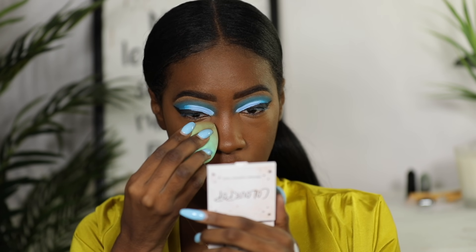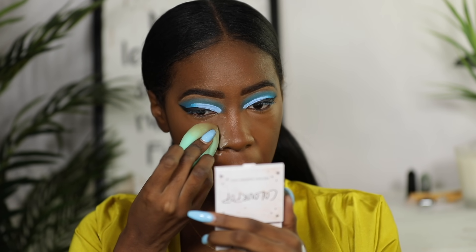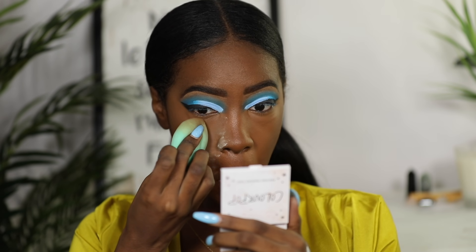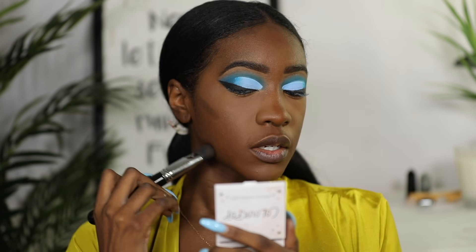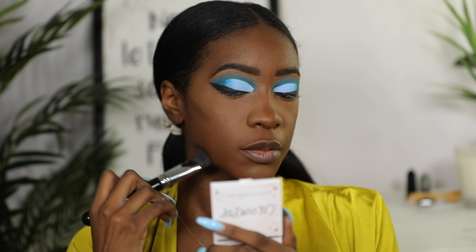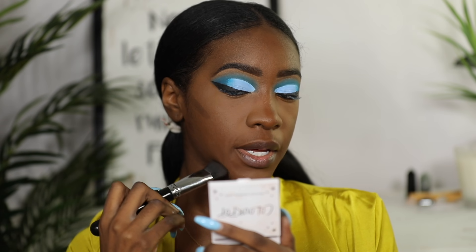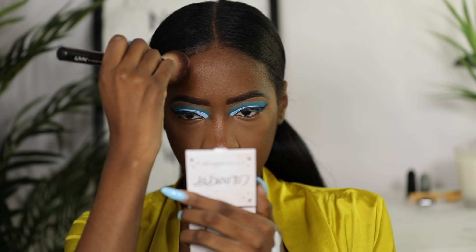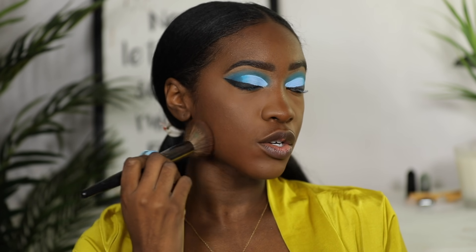To set my face I'm going to use the Beauty Bakery Flower Setting Powder — a little bit of baking, a little bit of just pressing it in. Now to contour, using the It's My Ray Ray palette and bronzer. Then using the Milani translucent powder to set the rest of my face.